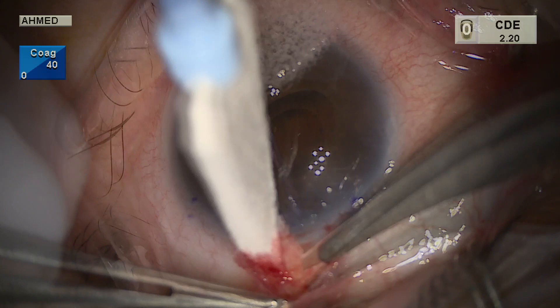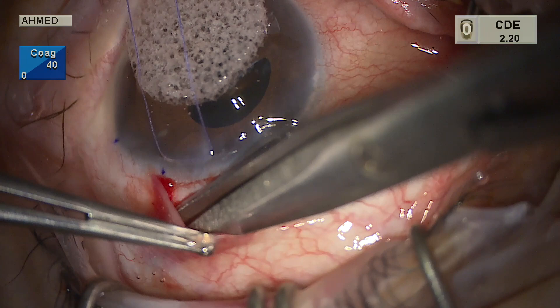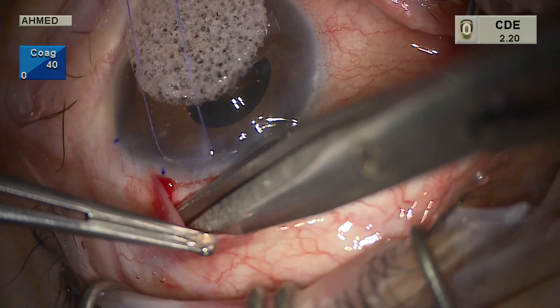We're using blunt Westcott scissors to cut Tenon's insertion, which is about a millimeter back from the conjunctival insertion. Tenon's may be attached posteriorly, so it's important to do this under direct visualization and not to leave Tenon's in the scleral bed.